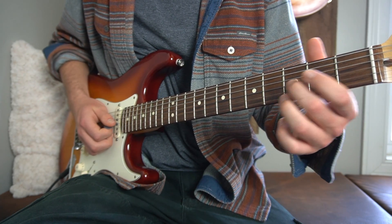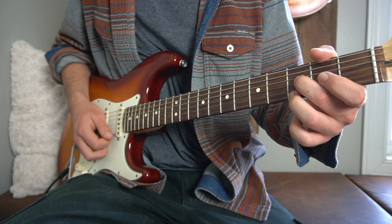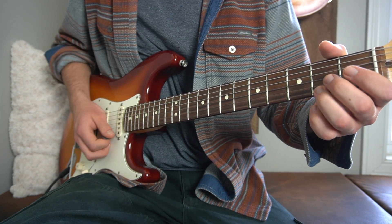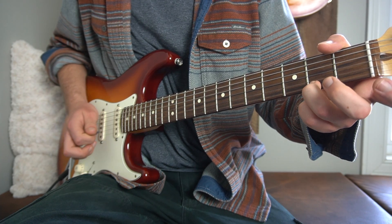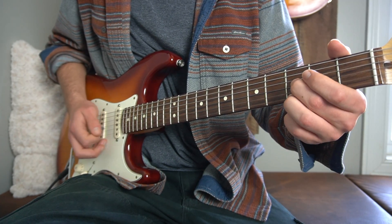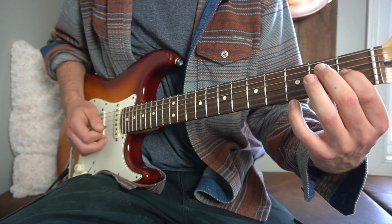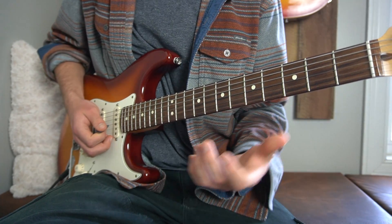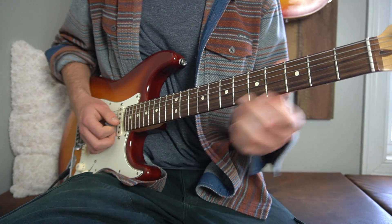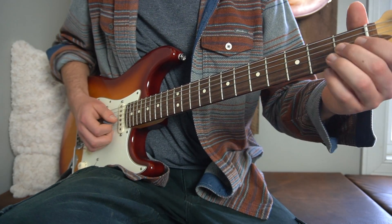For the transition we're going to slide up to the third fret of the G string, hit the third fret of your high E, then take your third finger back a fret to the second fret, pull off to the high E string, and then hit the first finger on the first fret of the G string. And that leads you into the chorus. The chorus is exactly the same as the verse.